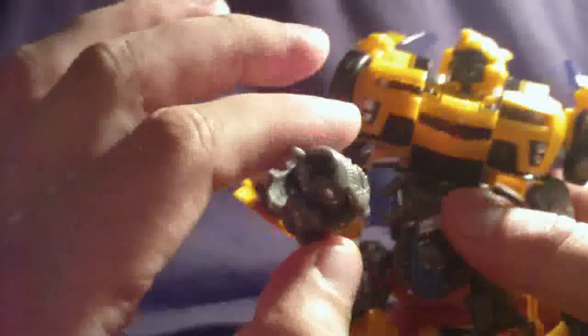Same with this one, except on this arm he has a gun — which I lost the missile to, of course. His legs go in and out, forward and back, bend at the knee. Yeah, they bend at the knee. And his feet can pivot up and down. So quite a bit of articulation on this thing.